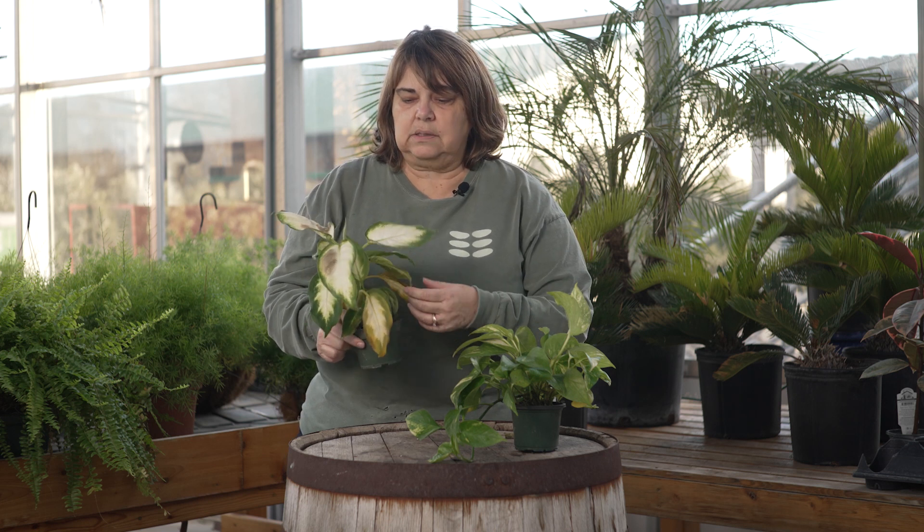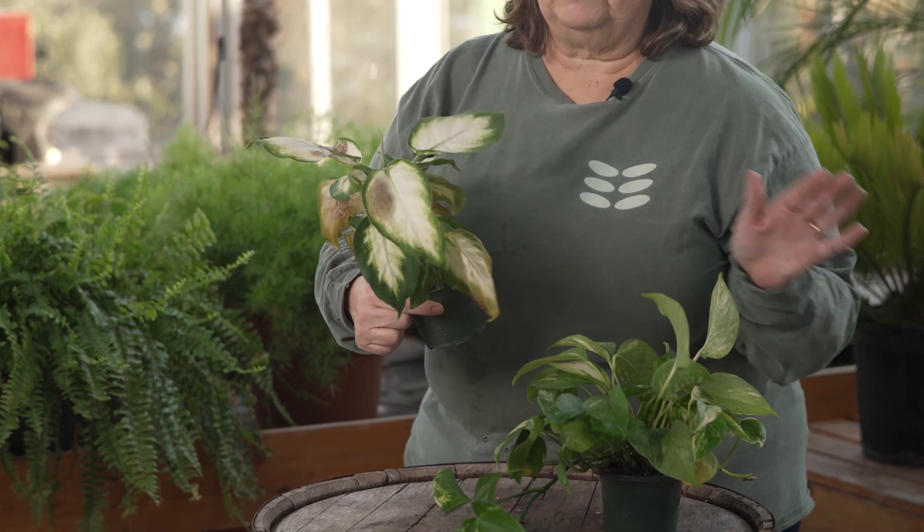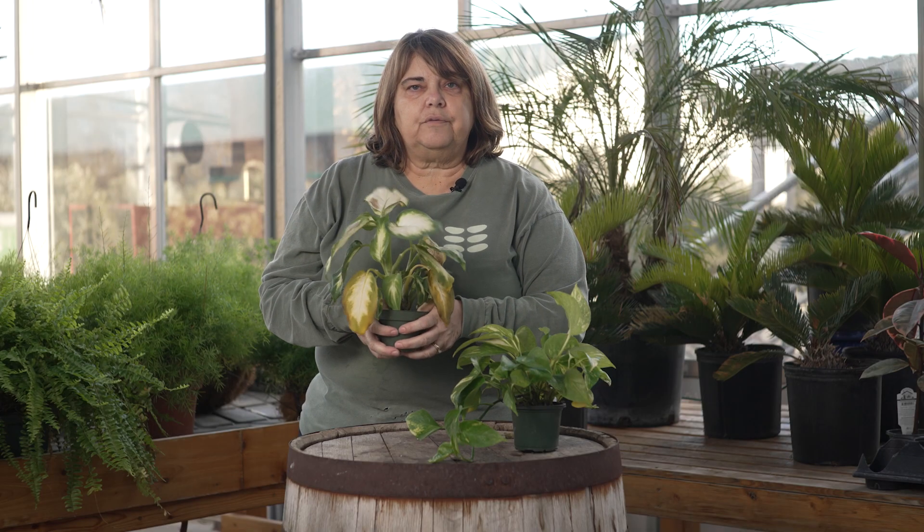But when you have stuff that happens like this cold damage, you might have a bigger challenge on your hands. Cut back all these leaves, take them off, get rid of them. Give the plant a little bit of water if it needs it — don't let it get too dry, but don't let it get too wet either. You don't want root rot. If you continue to see yellow or black coming out of new leaves, we could have a root rot situation where cold damage went all the way through, and you may unfortunately have to get rid of the plant.